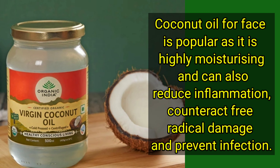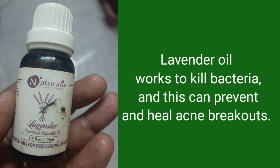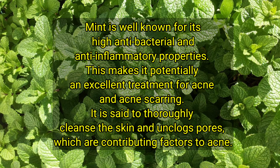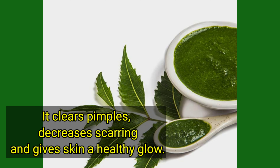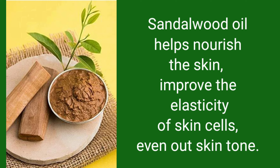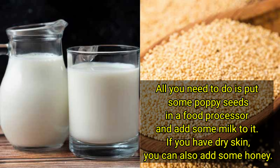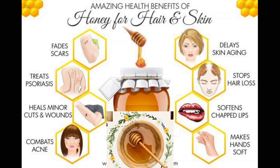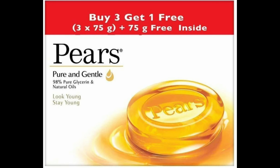Wheatroot Powder, Coconut Oil, Lemon Oil, Lavender Oil, Mint Leaves, Neem, Neem Leaves, Kasturi Haldi, Sandalwood Oil, Poppy Seeds, Milk, Honey, Coffee, and Peels. I have given you the images of ingredients and their benefits.